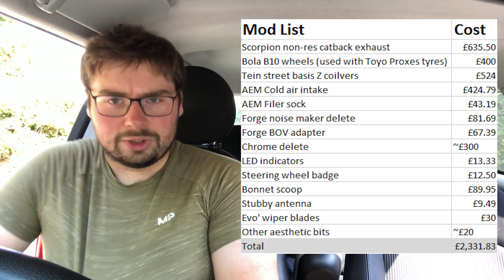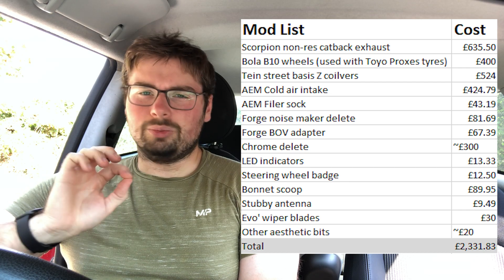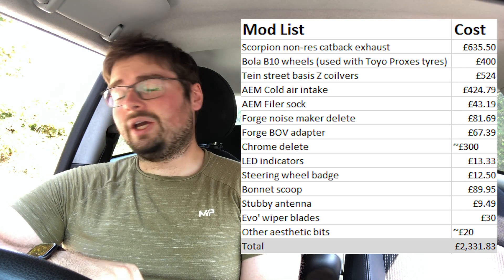That's the full mod list of the Mini so far — sorry if that was rushed, it's about 35 degrees outside during the UK's second heat wave this year. Prices are all shown on screen now. I've spent a fair bit on this car, probably more than I should have, but I love it. If you've got any questions about any of the mods, let me know in the comments and I'll answer them if I can.